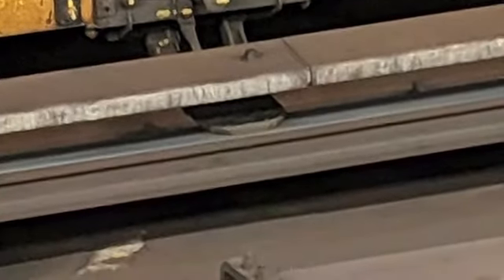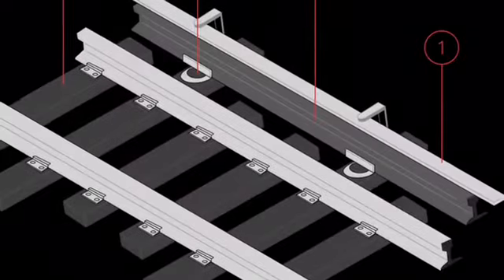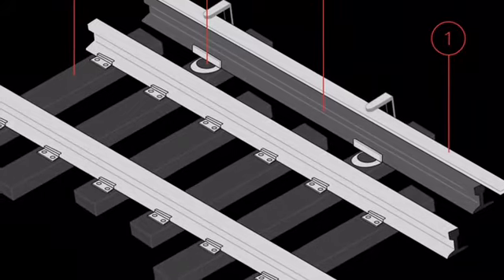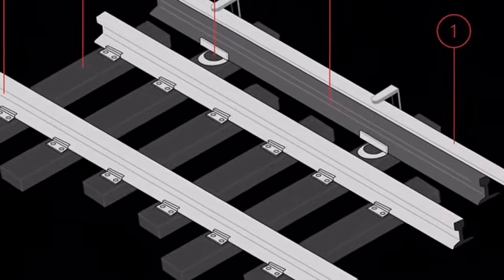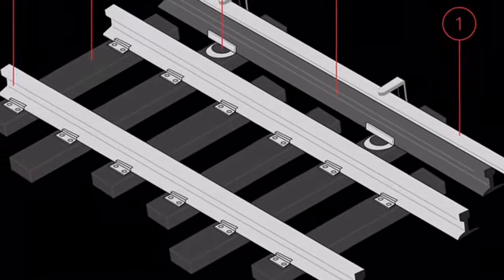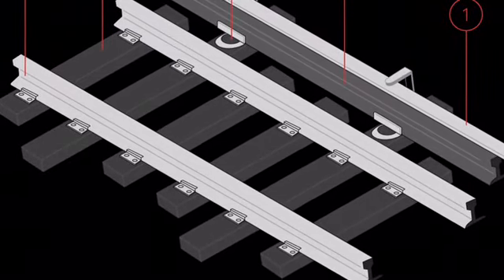Now I will tell you how the system actually works. The Third Rail system works by having a piece of train track, and next to it is the Third Rail. The Third Rail carries electricity, and then the train comes in with a Third Rail contact shoe. It connects with the Third Rail, withdraws power into the train, and then the train starts moving.